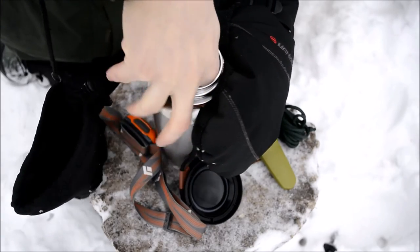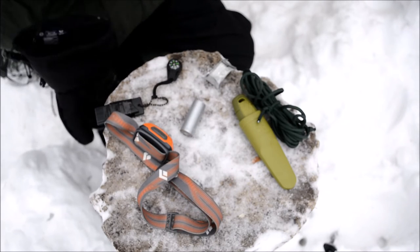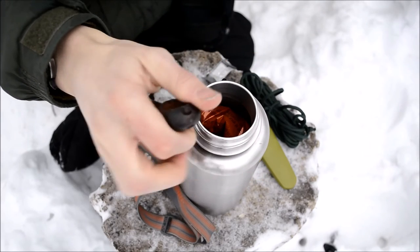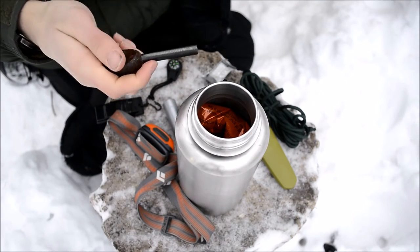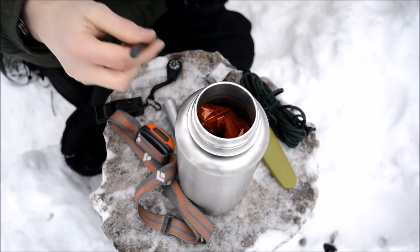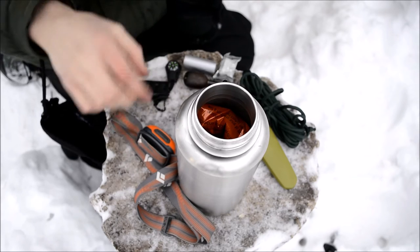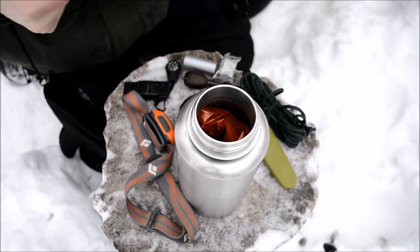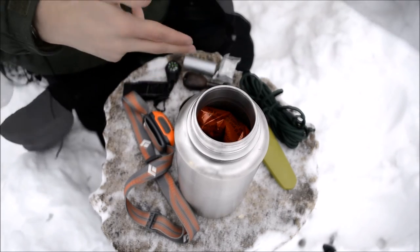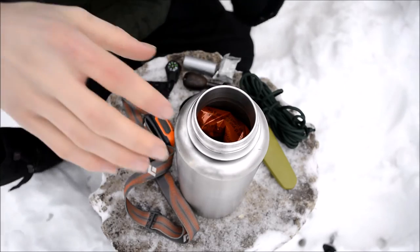The next item is combustion — it's just a Light My Fire Army Ferro Rod. Very thick — I think this is around a half-inch rod — and rated for 12,000 strikes. A very awesome ferro rod to have for combustion. The reason why I have no separate striker for this ferro rod is that the knife that corresponds with the survival kit has a sharpened spine, so this knife actually works as a very good striker, and I have tested it.